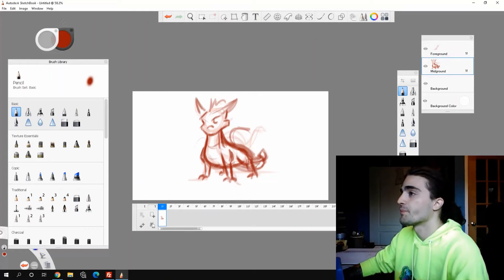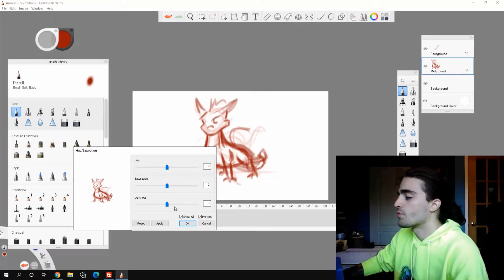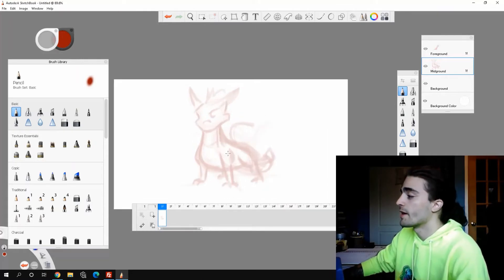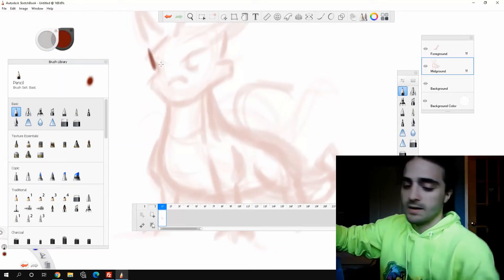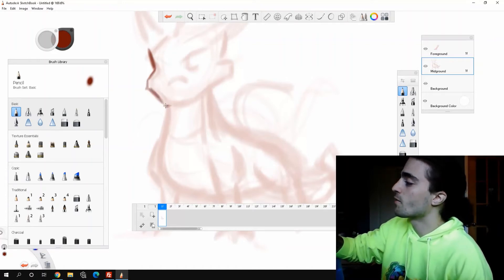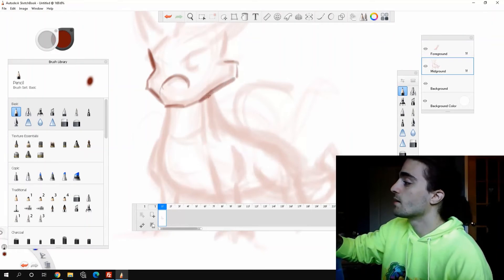I can go on my mid-ground, press Images, Adjust, Hue Saturation, and then bring the Lightness higher. So it fades out my mid-ground — I'm still on the mid-ground layer — but now I can go in with a little darker color and adjust my rough work even more without wasting a layer.